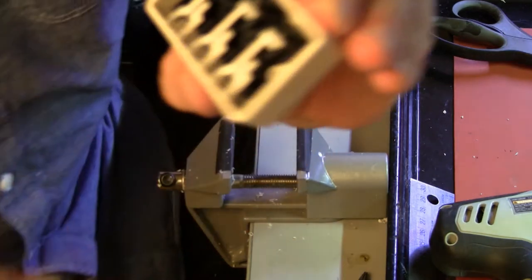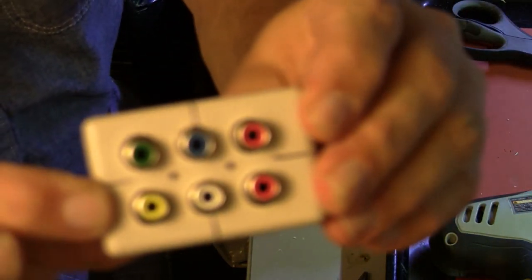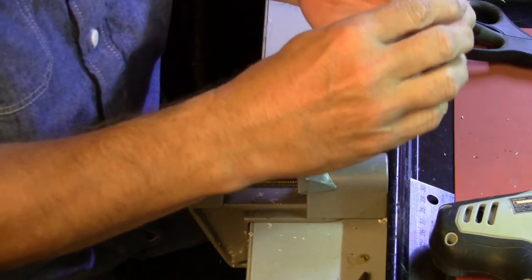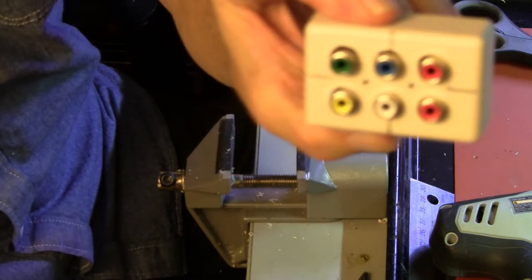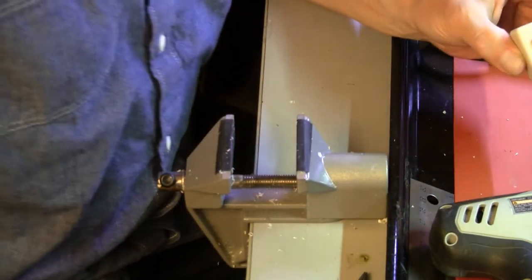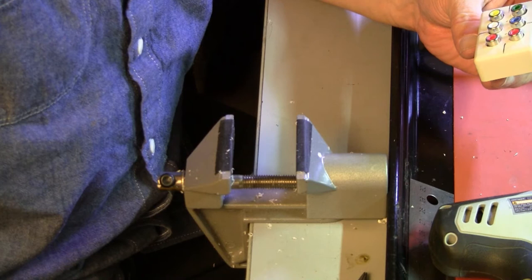It goes in one way but not the other. We're not quite done — I want to enlarge those holes just a little. We're not quite done, but that's very close. That's very good.